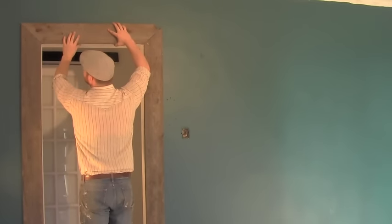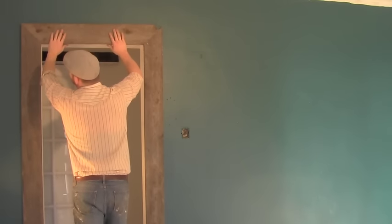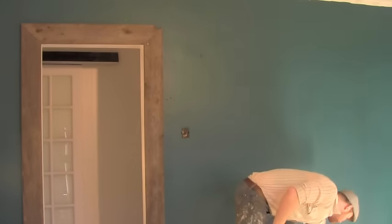You can see I already cracked the edges here — a little bit over — but there's no perfection when it comes to these barn boards.